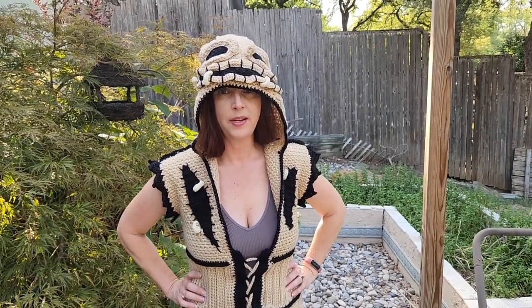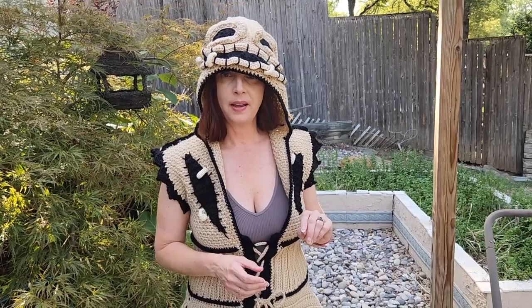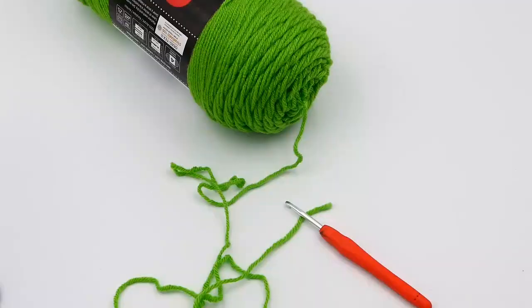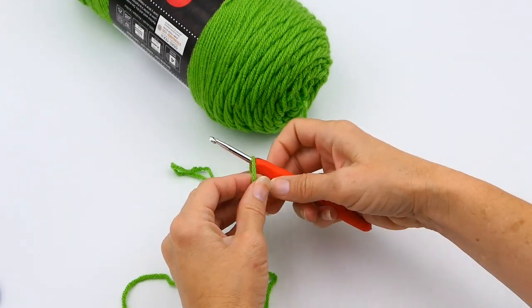Hey guys, welcome back to my channel. Wendy's cookie crochet tutorial — today I'm going to teach you how to single crochet. We're going to go back and forth and I'm going to teach you how to turn and everything. If you like what you see, please follow me, comment, and subscribe to my channel. For the tutorial, just continue watching.